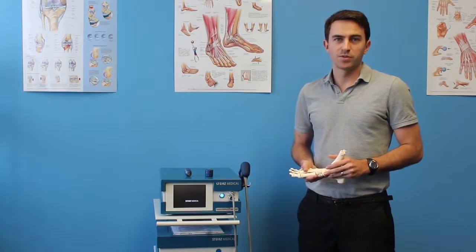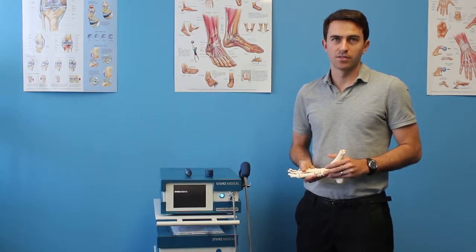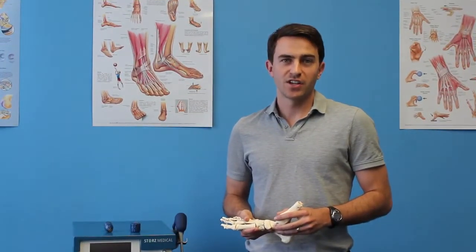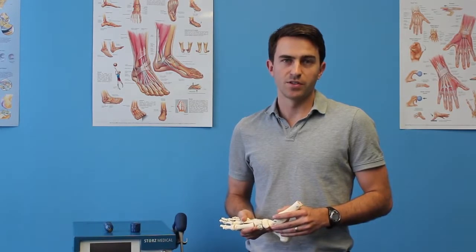Only registered physiotherapists will assess your condition and apply the shockwave therapy treatment throughout your entire course of treatment. We do not charge an additional fee for shockwave therapy — it is included in all standard physiotherapy services.